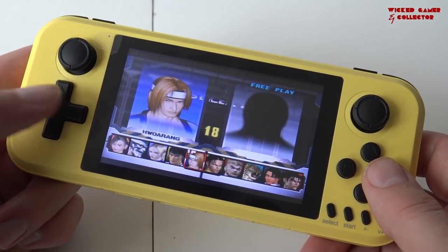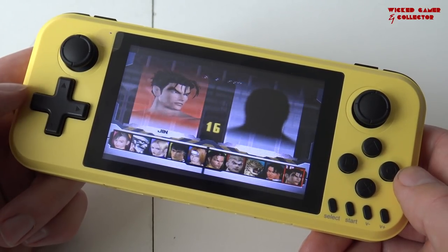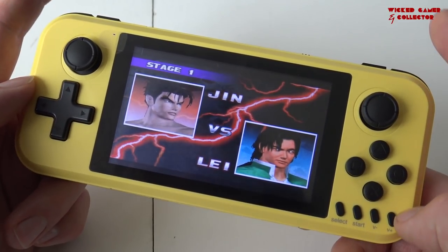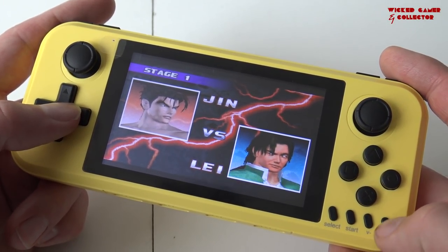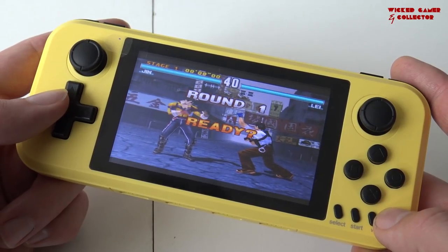With this device we finally have the option to play PlayStation 1. What I like is that we have four shoulder buttons, so we have all the buttons we're going to need for playing this platform. Let's see how it looks and how it sounds.